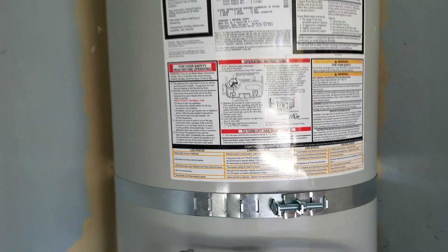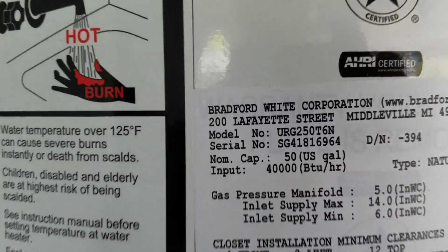We are in Fresno, Columbus, California, and we just finished installing this Bradford White 50 gallon natural gas water heater.